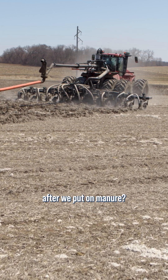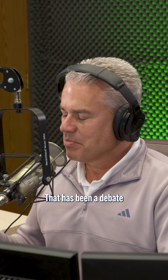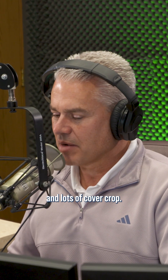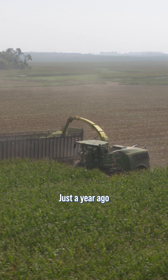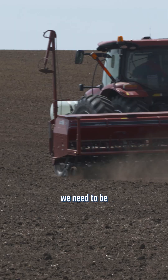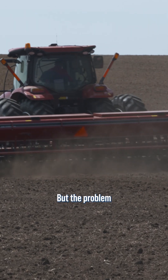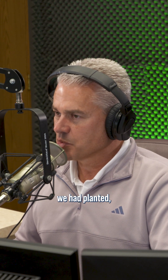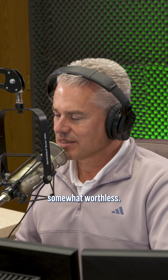Do we seed our oats before or after we put on manure? That has been a debate ever since we started doing lots of manure and lots of cover crop. Here's the challenge with it. Just a year ago, as soon as those choppers leave the field, we need to be seeding our oats. But the problem then is the manure came along a week or two later and ripped up all the oats we'd planted, and then it was somewhat worthless.